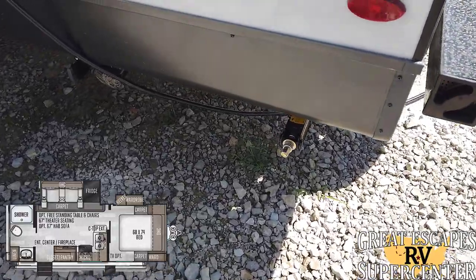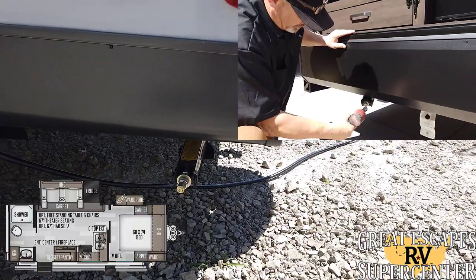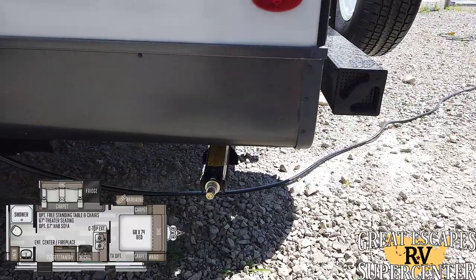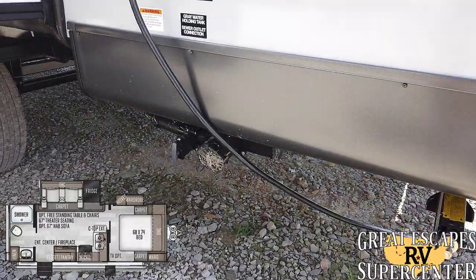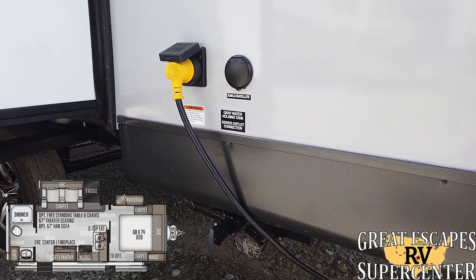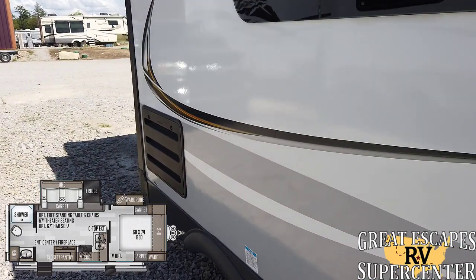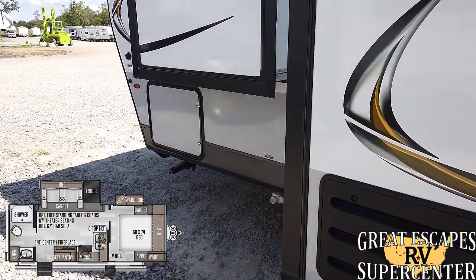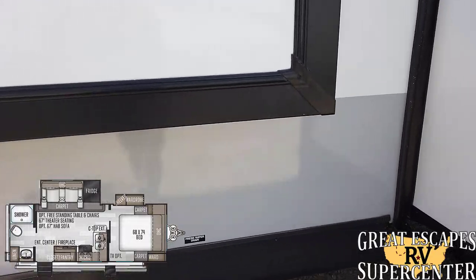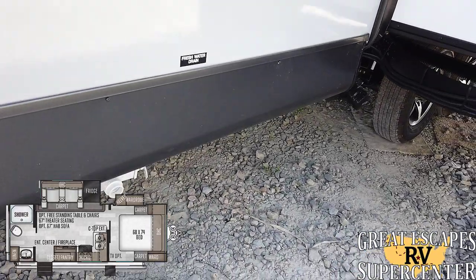Your manual leveling jacks are right here — they are manual but you can use a three-quarter inch socket and drill to make that much faster. Your dump areas are right here. This is a 30-amp service. I love this because they usually include a 13,500 BTU AC, but this one actually has an upgraded 15K AC. Not only that, it also has a fireplace — so you've got more AC and heat for those summer nights and winter months. This will definitely keep you nice and comfortable.